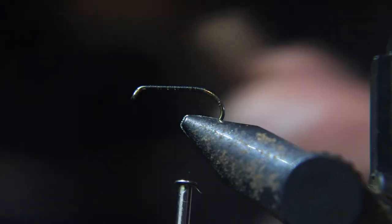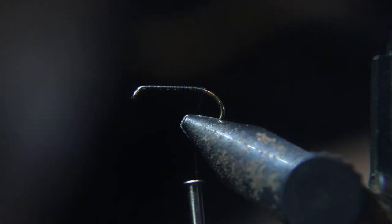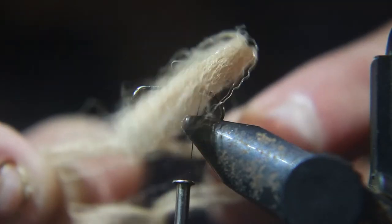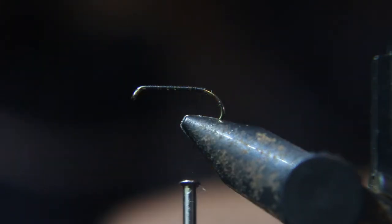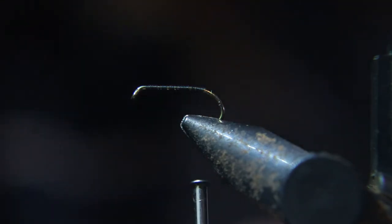Now we're using this light tan poly yarn. The color is amazing to match the fly, and I want to use it because this stuff really floats and will help flag the fly. I'm going to split this in half, or maybe even quarters, depending on the size of the fly you're tying. Only use a little bit — don't use the whole thing.